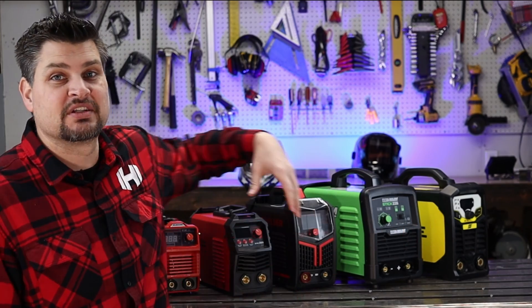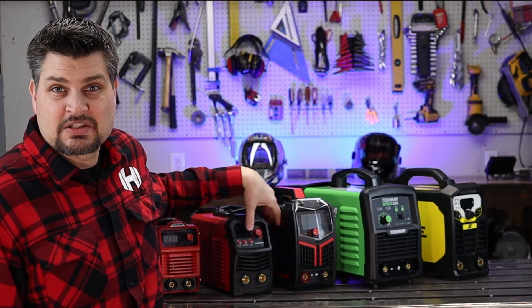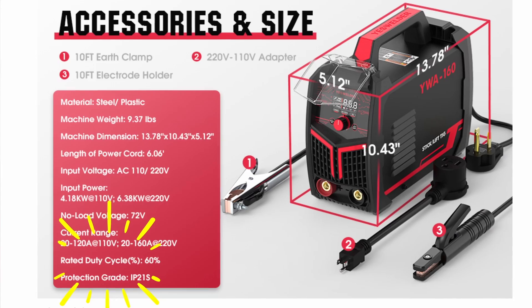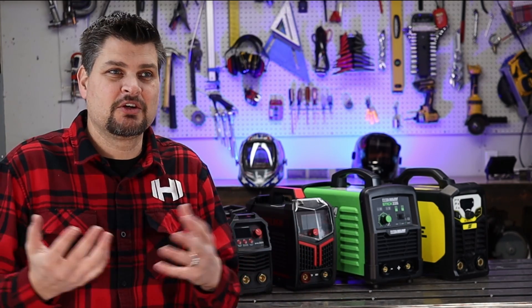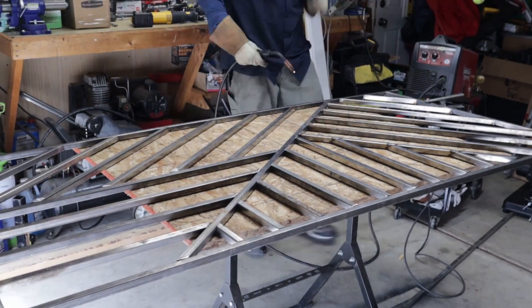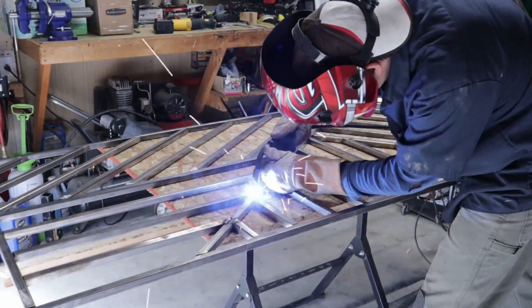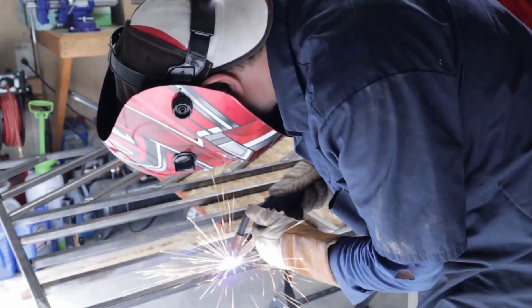I was going to do duty cycles but there's not enough listed information. The King doesn't even list one, and for Yes Welder and Arc Captain it says 60% but 60% of what? I honestly don't care that much about duty cycles because even on fairly large garage projects I've only hit the overload once or twice. If you do hit it a lot, you should probably upsize your machine.